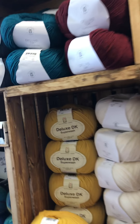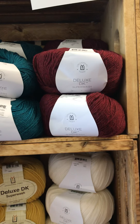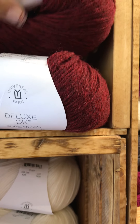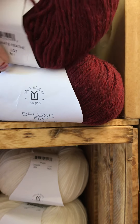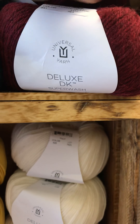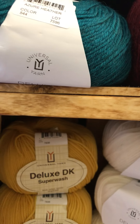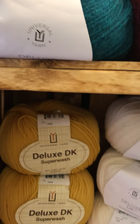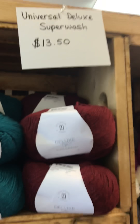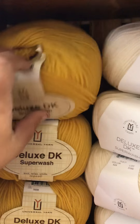Also received a nice stock up of the Universal Deluxe DK Superwash. It's beautiful — I love the colors. Pictures never do it justice either, so come in and look at it. It's beautiful. $13.50 a ball. This one might be easier to look at here.